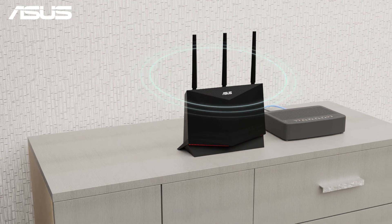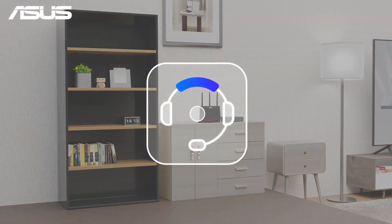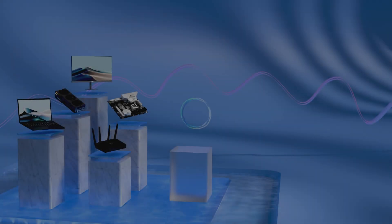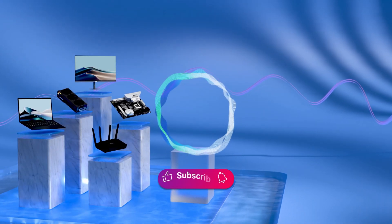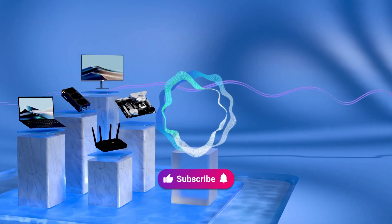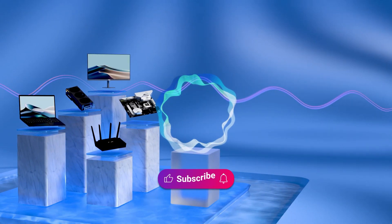Follow these steps to quickly set up your AI Mesh network and enjoy seamless Wi-Fi coverage. Contact support if you need help. Welcome to subscribe to the ASUS support channel, like the video, or leave comments below — we are happy to provide you with more useful information.